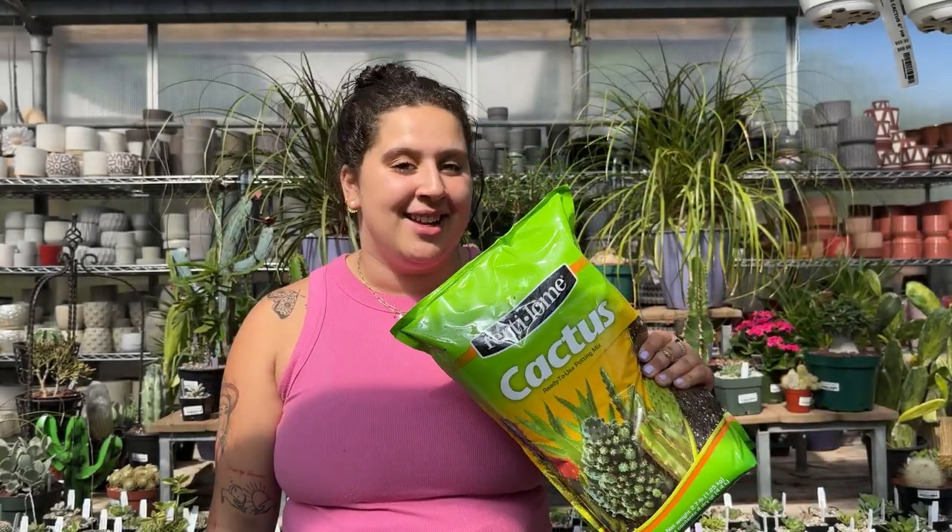When it comes to soil for your cacti and succulents, it's really important to use a very well-draining soil. There are special blends you can buy specifically made for cacti and succulents, or you can make your own by mixing regular potting soil with gravel or sand.